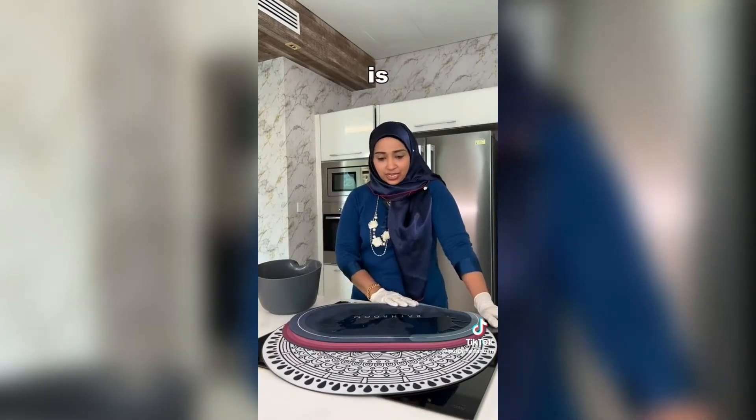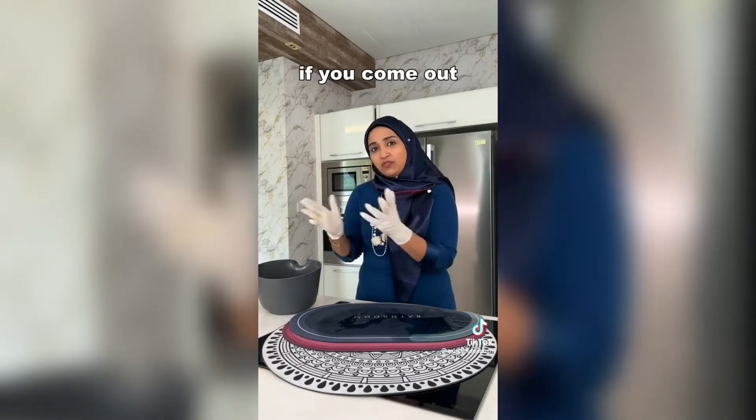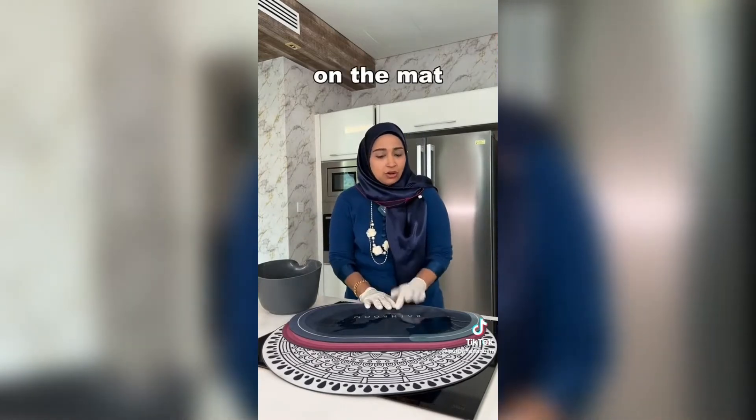My honest review is: it's very good for absorption if you come out from the shower, but not so much if you spill a lot of water on the mat.